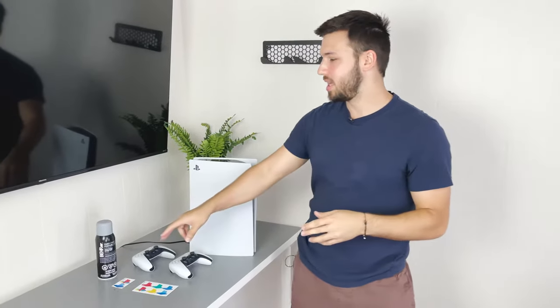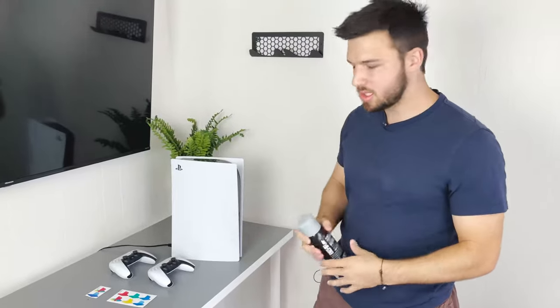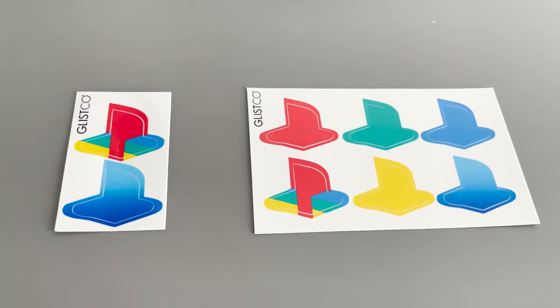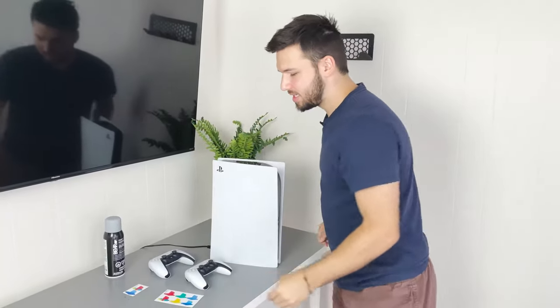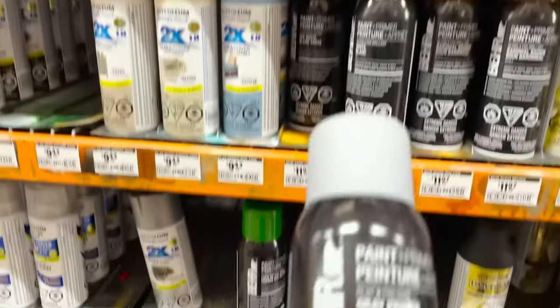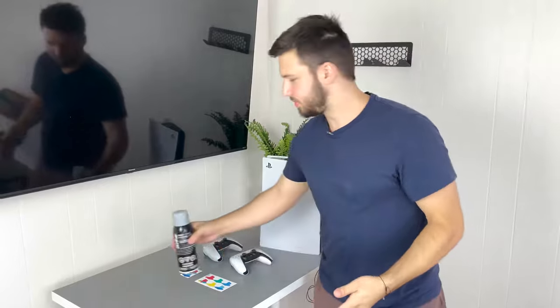We got a super nice gray spray paint that we're going to be spraying onto the console, and we got some retro stickers right here. We did a little bit of research to find the Pantone color of the original PlayStation online, and we went to Home Depot and grabbed something pretty close. We're going to go ahead and roll with it.